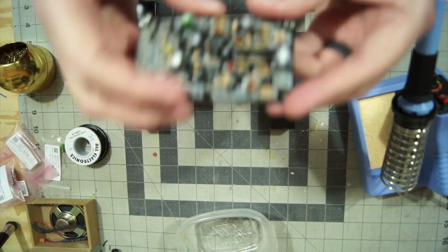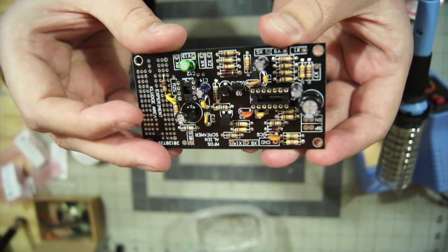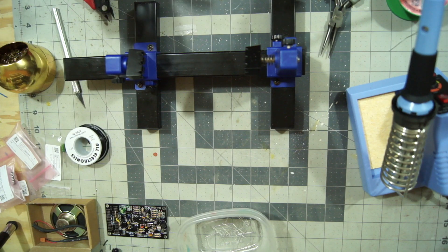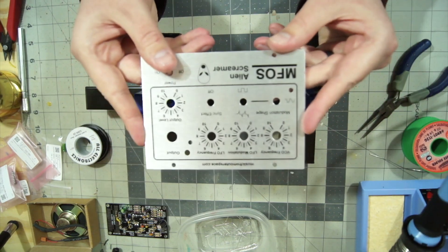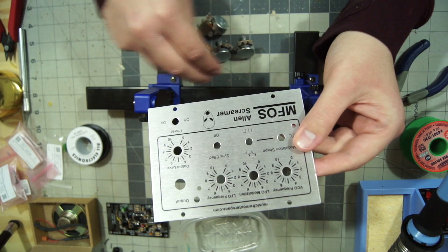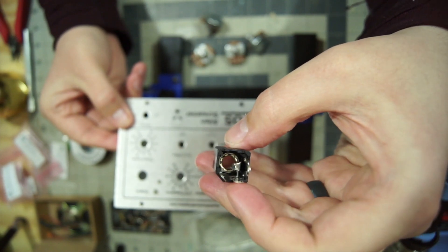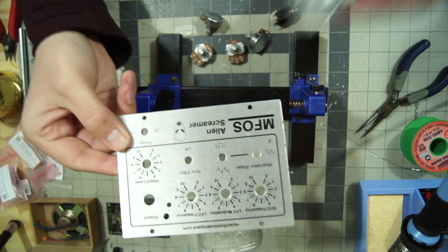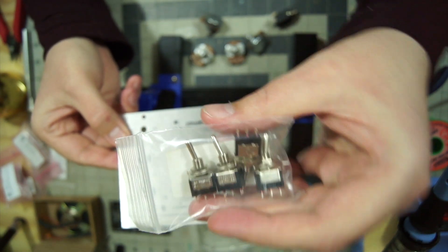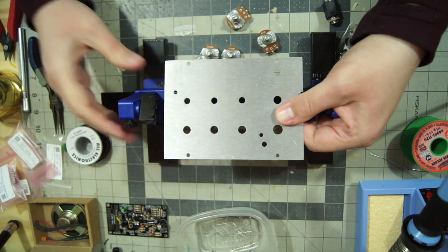Now that the PCB is all populated, we can set this aside for a little bit and start working on the next big piece, which is going to be the faceplate and putting all the hardware on that. This is the faceplate. What goes in here are potentiometers, a three-pronged jack, and we also have switches — a couple of toggle switches that also get put into the faceplate. Let me get started on that process and I'll come back when I've got all of the hardware in the faceplate.